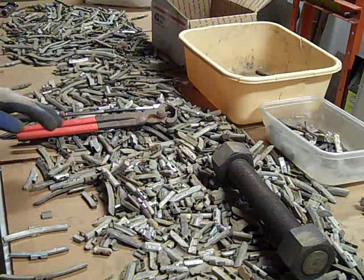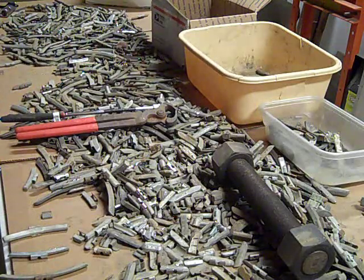With lead being banned in a lot of places now, we're getting a lot of mixed items. This bucket here is mostly lead, fortunately, but a lot of the other stuff I've got has a lot of zinc and steel in it.